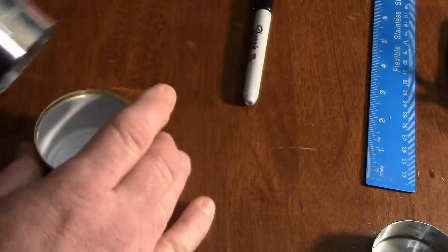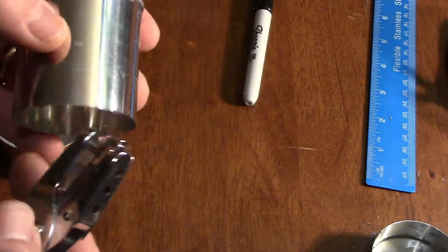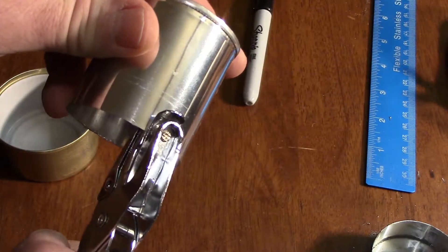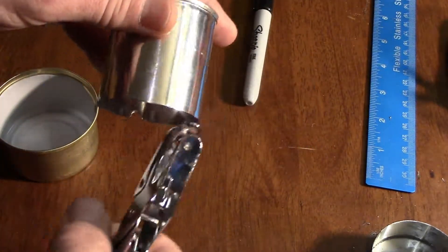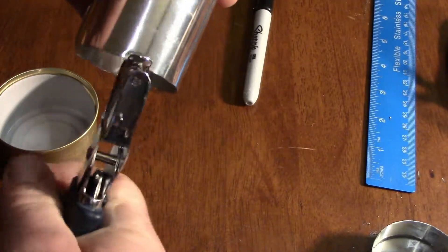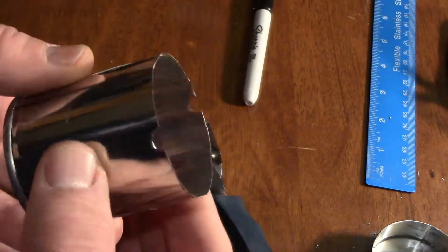Now, what you need your hole punch for: along the bottom of the inner can you need to make a way for the fuel to get from the center out to your carbon felt. You can cut a notch or use a standard hole punch to make half-holes. I'm going to do four of them to guarantee the fuel can reach the wick. The carbon felt basically acts as a wick, so you just need some notches there.